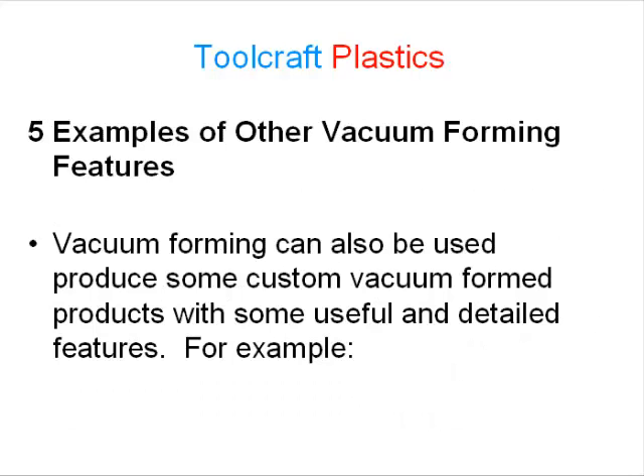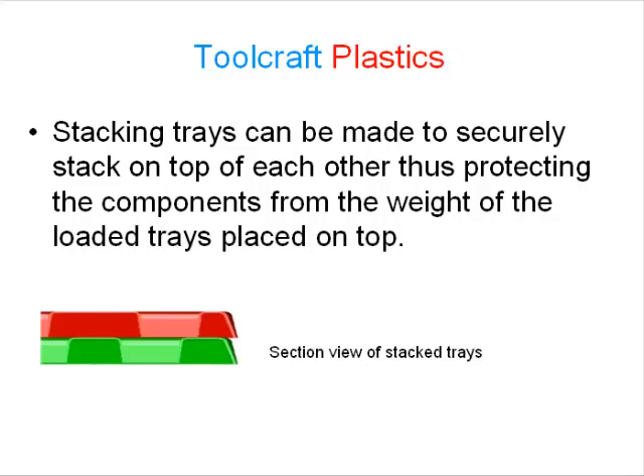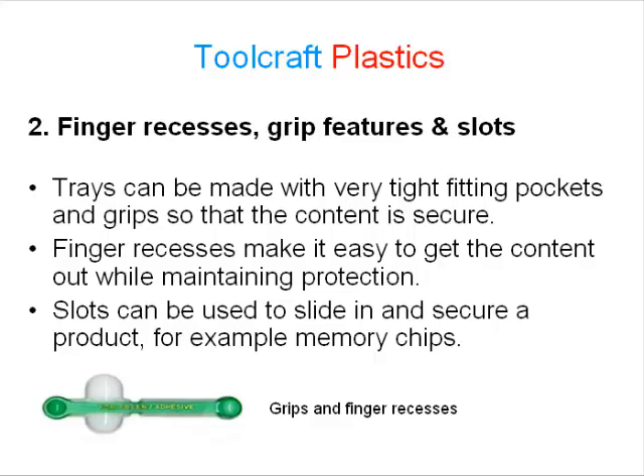Vacuum forming can also be used to produce some custom vacuum formed products with useful and detailed features. Number 1: nesting and stacking trays. The pockets of a sorting or transportation tray can be designed to nest inside each other, saving space and providing a close-fitting lid for each product at the same time. Stacking trays can be made to securely stack on top of each other, thus protecting the components from the weight of the loaded trays placed on top. Number 2: finger recesses, grip features and slots. Trays can be made with very tight-fitting pockets and grips so that the content is secure. Finger recesses make it easy to get the content out while maintaining protection. Slots can be used to slide in and secure a product, for example memory chips.